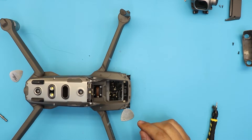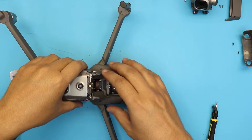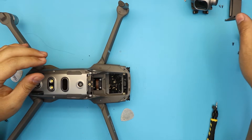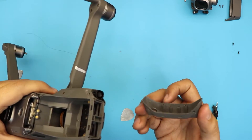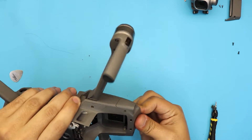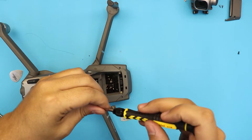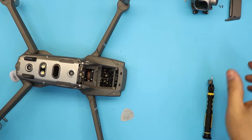You could have done this without removing the gimbal, but it's better to remove it because you'll be moving around and you don't want to damage the gimbal. Now put the front cover back on — just squeeze it in, you're going to hear those two cracks. Put the two screws in.